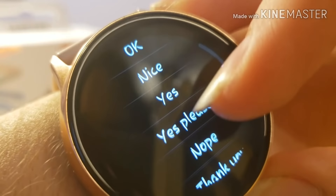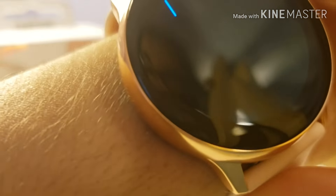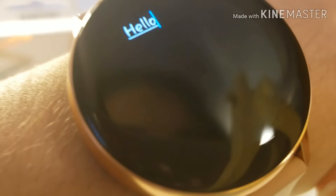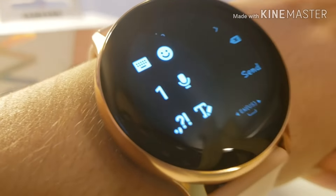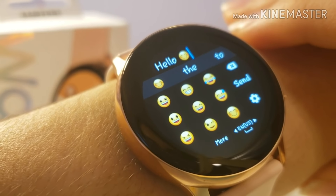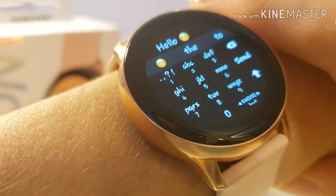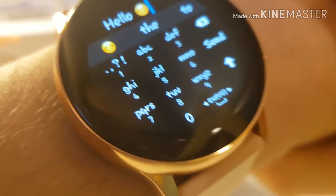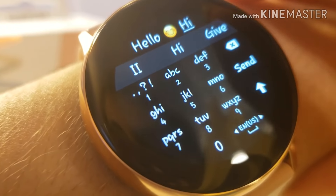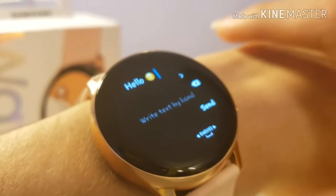You also have your quick reply, which you can customize, and you have your keyboard so you can write text yourself. If you swipe to the right, you can change the keyboard to an emoji keyboard, and you can also change it back to a standard keyboard. I find it much easier to just handwrite it. So I'm going to go ahead and send this.